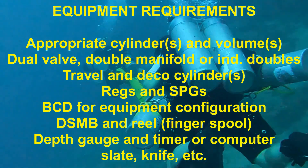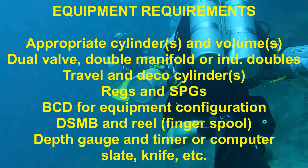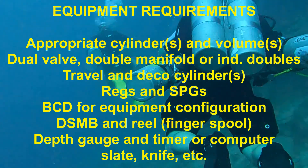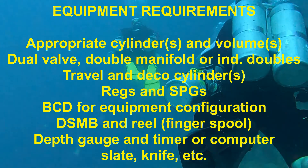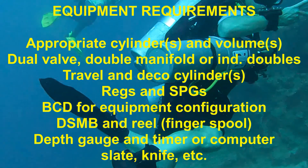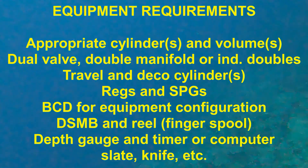However, the more normal configuration will be a double manifold, side mount, or independent double setup. You will also need two travel, stage, or deco cylinders with the appropriate regs and submersible pressure gauges. Most people will use either a plate and wing or a side mount rig. The remaining equipment items are what you would expect in a course of this nature.